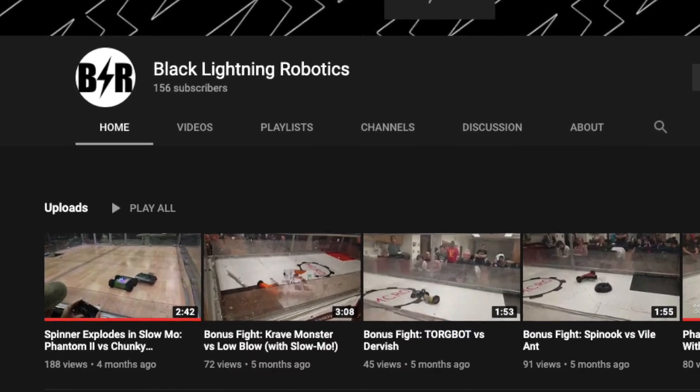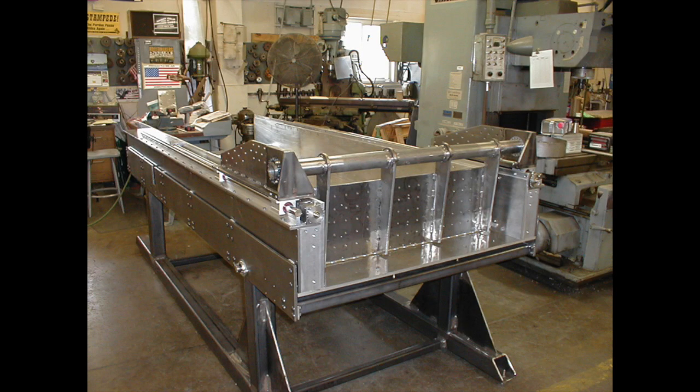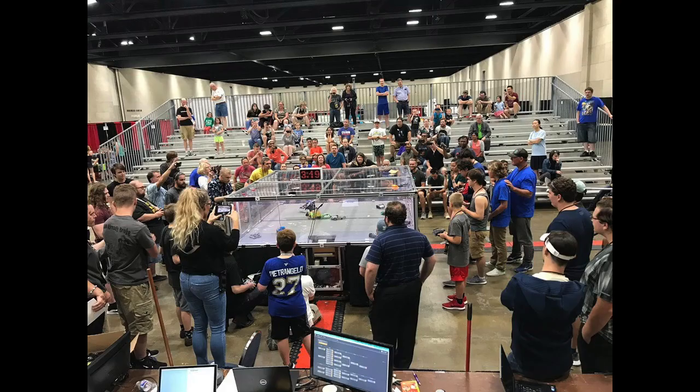Hello everyone! It has been a while since we last uploaded. I promise we have good excuses such as work, traveling, moving, and starting new semesters. So we are finally back into the rhythm of things. Cirque was over a month ago so we're late with this, but we are uploading fight videos now! Hooray!